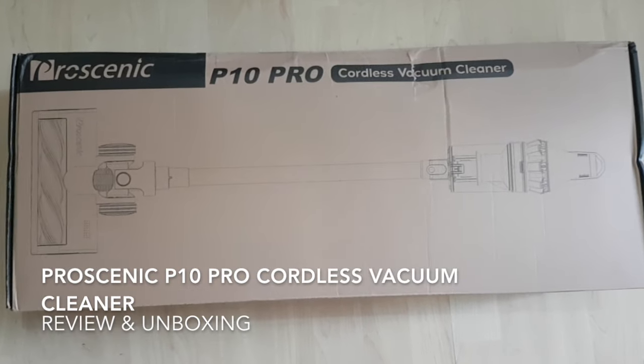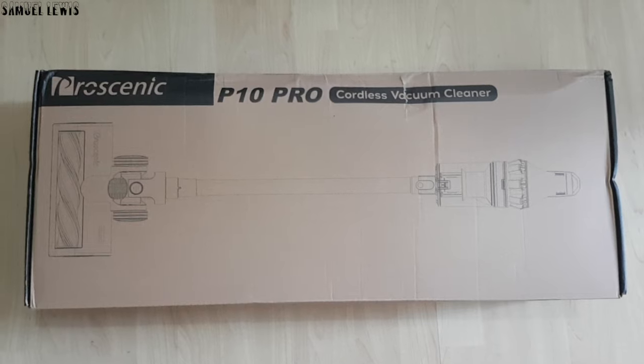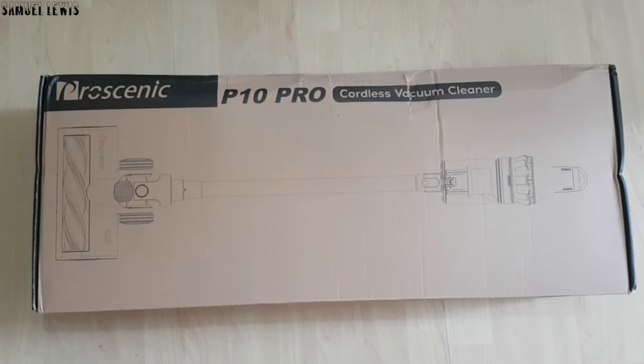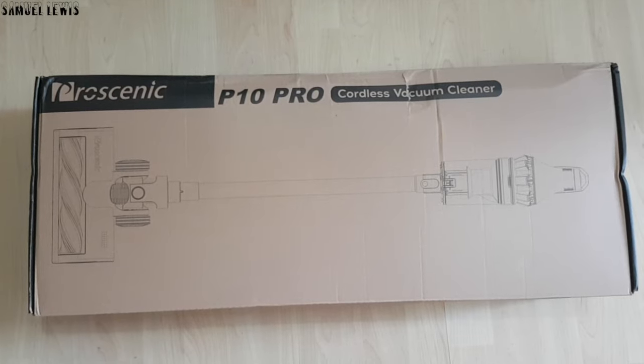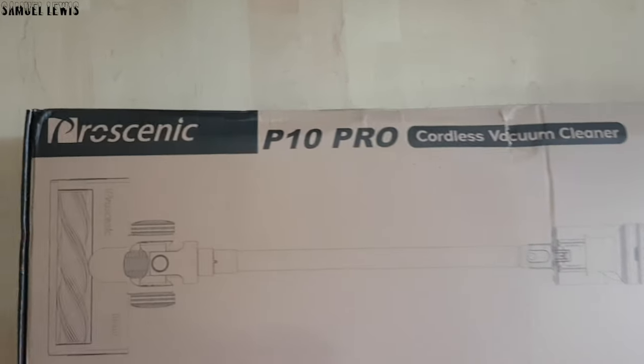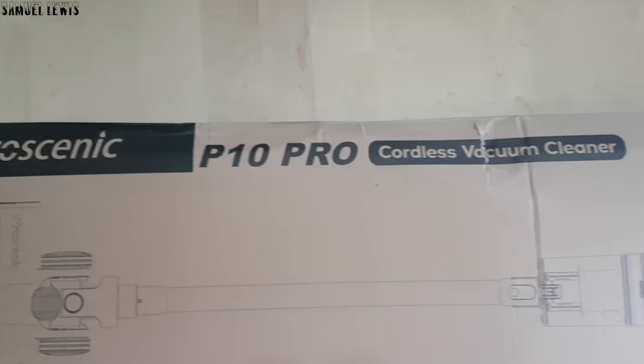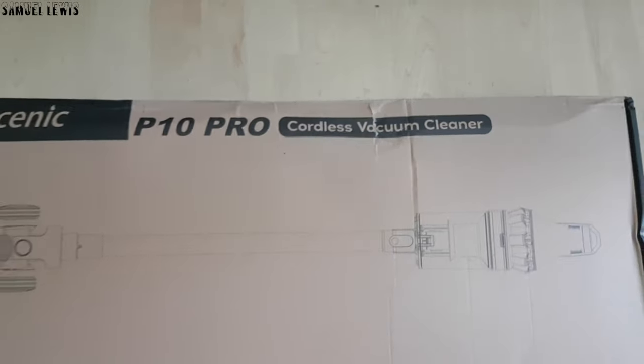Hey guys! In today's video, we will be checking out the Pro Scenic P10 Pro Cordless Vacuum Cleaner. It is a handheld vacuum cleaner with multiple features which you may find really useful during your household cleaning. I have read about the features it offers and it mainly helps cover home cleaning chores like sofa maintenance, floor maintenance and more.